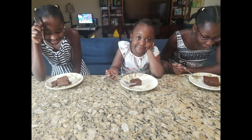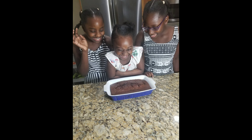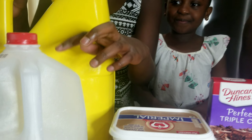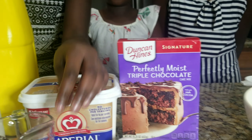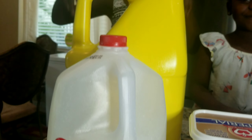So guys, today what we are doing is making a cake. As you know, we're on quarantine and the kids are here, so get them involved. Today we're making a cake. These are the ingredients we're going to have: oil, milk, butter, a measuring cup, and three eggs in the batter. So let's jump right into the video.